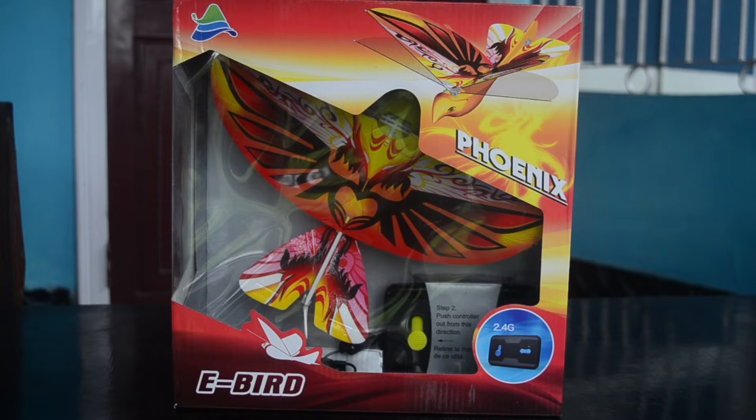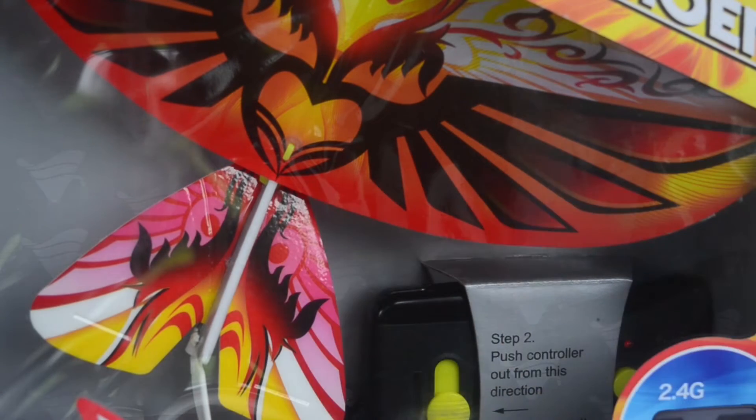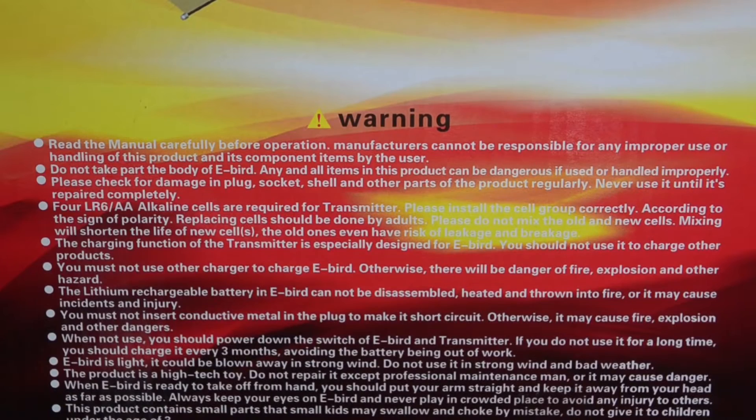The remote control bird comes in this beautiful looking cardboard box with a transparent plastic frame on the front. As you can see this is the bird and on the side there is the tiny remote to control it. On the side of the box some features, technical parameters and warnings are written which we will talk about later in the video.